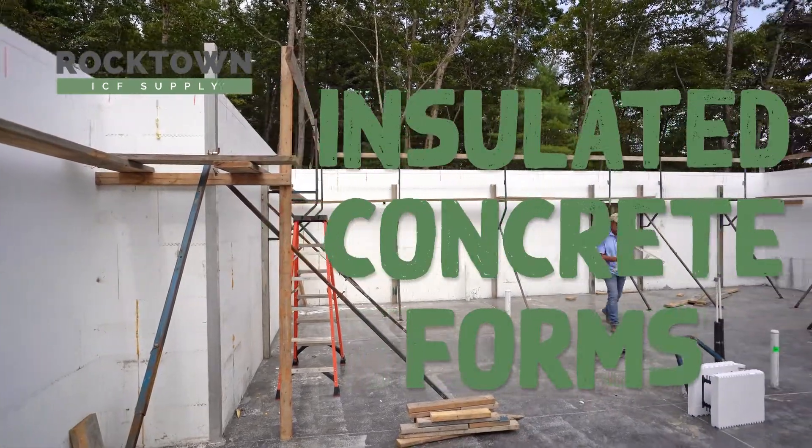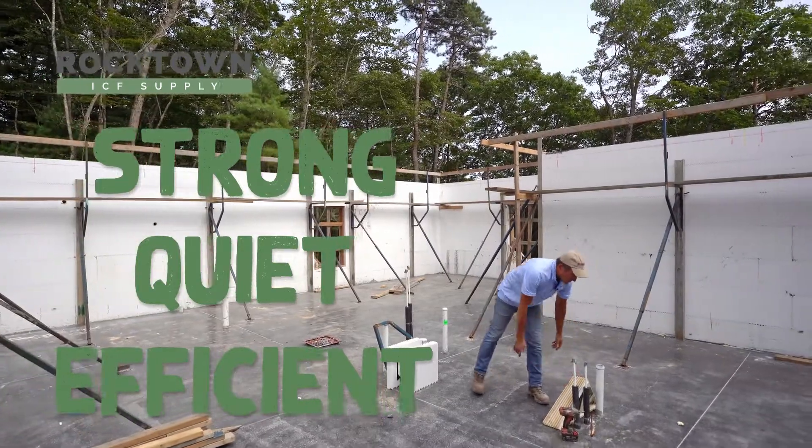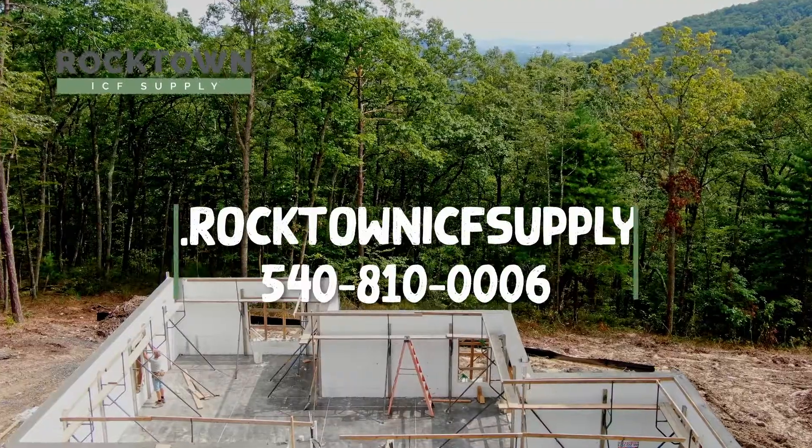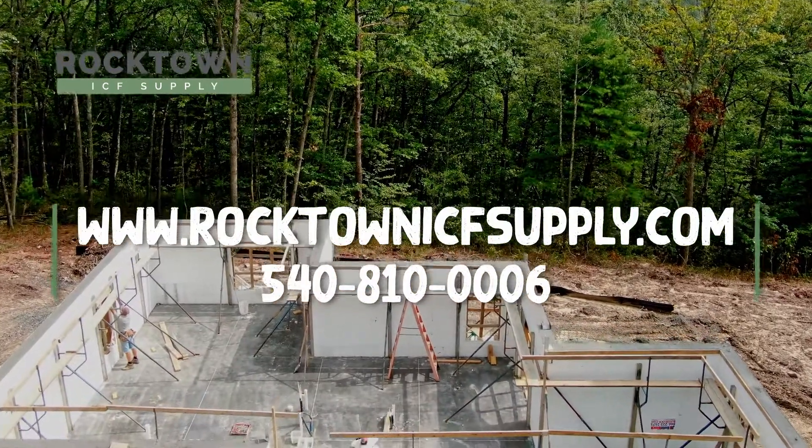ICF homes are far stronger, more quiet, and energy efficient than any other form of construction. So give me a call, visit my website, send me an email, and I would be happy to quote your job in ICF.